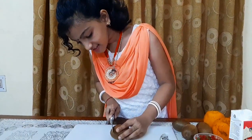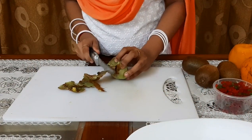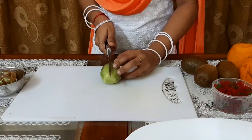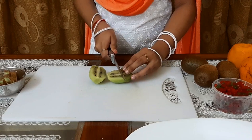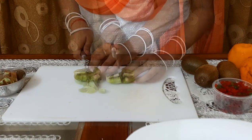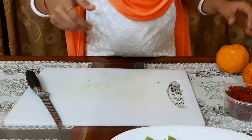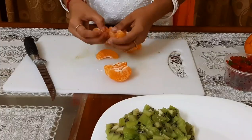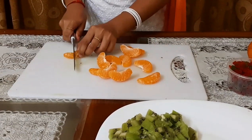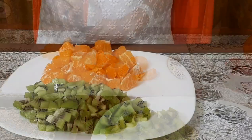Step number one is to gather fruits. Now I have sliced my kiwis, now we can slice our oranges. Kiwi and orange is ready.